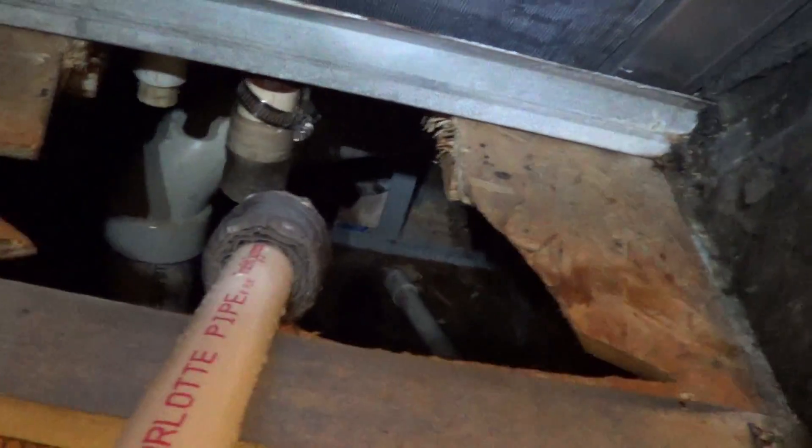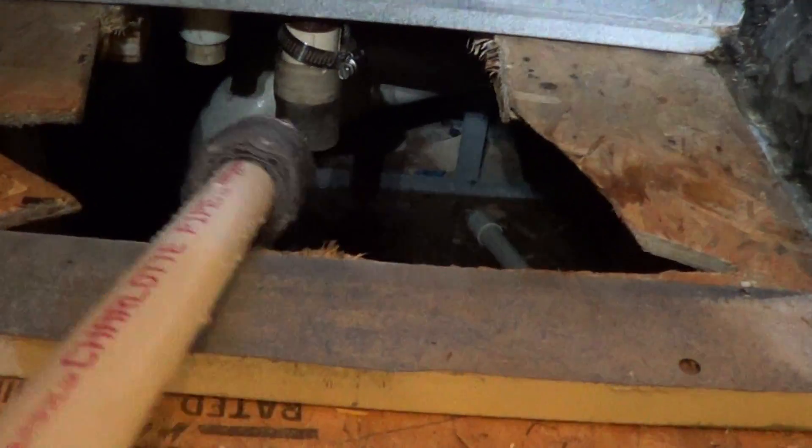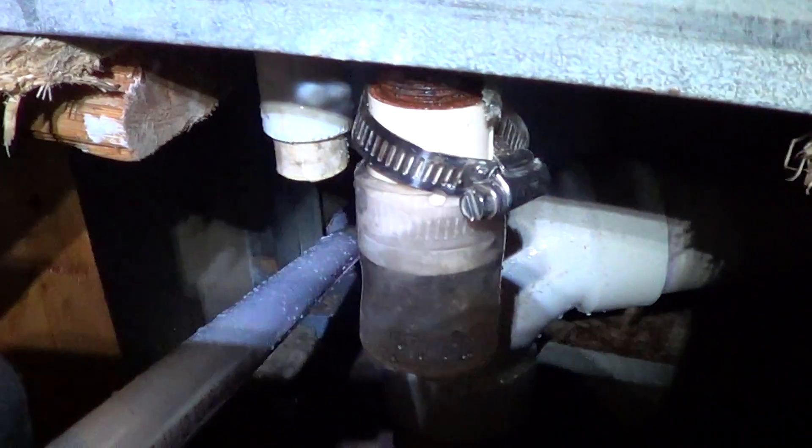I figured out the technique to unclog the drain when it's really long and you can't snake it. So first I use my standard flush, my water flush, but what happens is it starts backing up and it backs up the standpipe, which is down there.